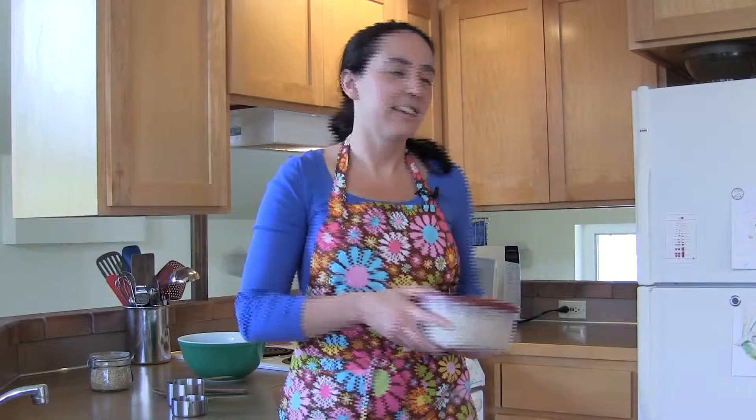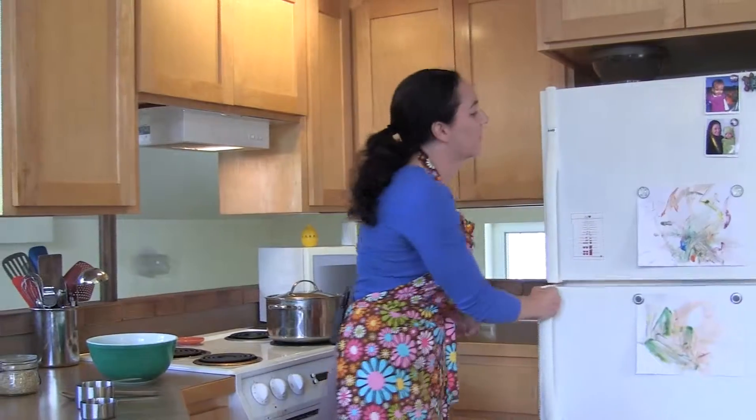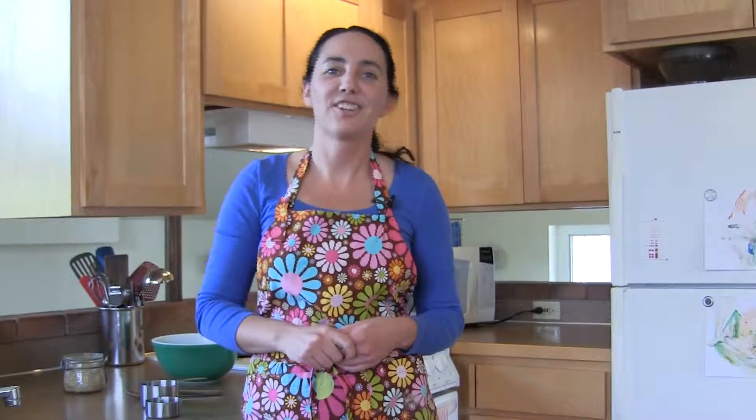Put any unused rice into an airtight container and throw it in the fridge for later on. Thanks for watching and have fun in the kitchen.